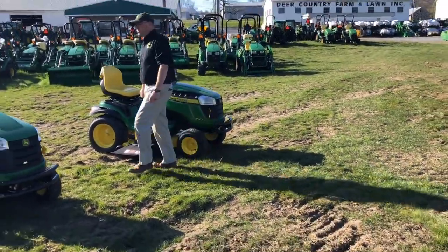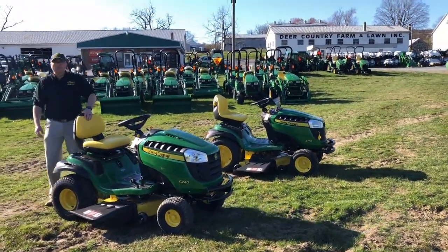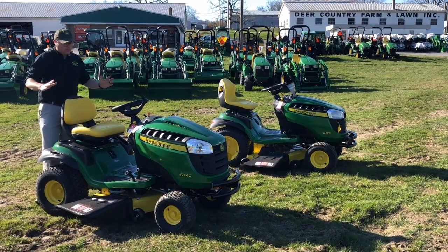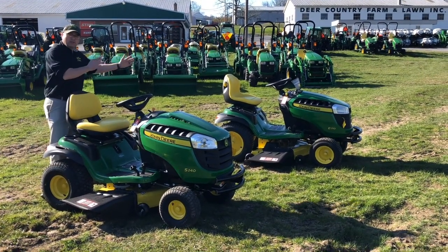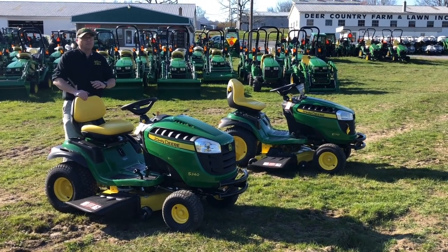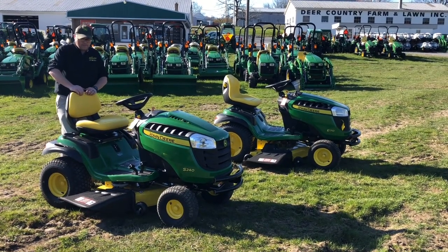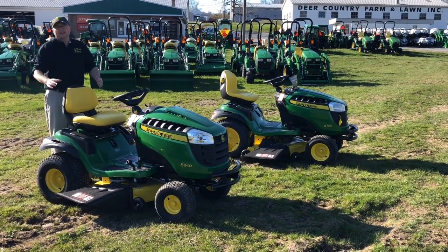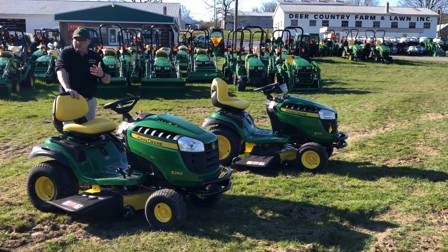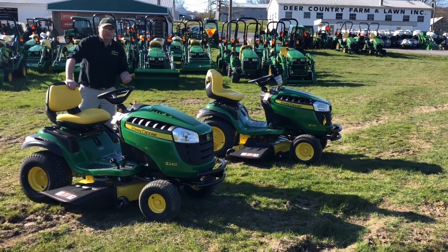The next lawn tractor family is the 200 series, the S240. There's only one model in this family, made with a 42- and 48-inch deck. The difference between this and a 100 series is that it has a Kawasaki FS series engine — a much better engine than the Briggs & Stratton used in the 100 series. It also has a better seat and a slightly better transmission. The engine is a lot better, though the transmission is only a little better and the seat is a matter of preference.